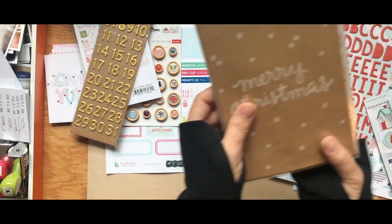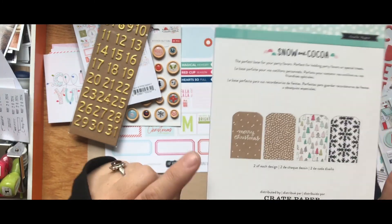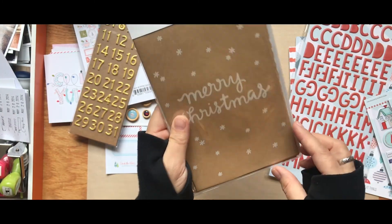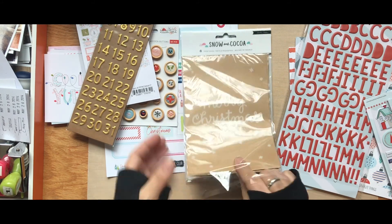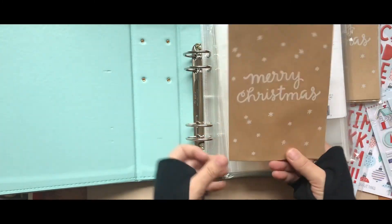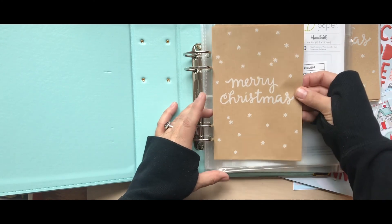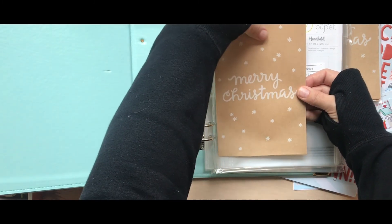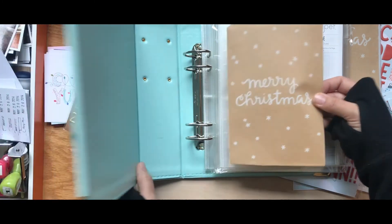There are two each of these treat bags — one says Merry Christmas in craft and white, one features trees from the Snow and Cocoa collection, and one is black and white. They're the perfect size to fit right into pocket pages. You could stick receipts from Christmas shopping in them, or other memorabilia from the season — tags from clothing gifts, and so many other things. I love that these were included.